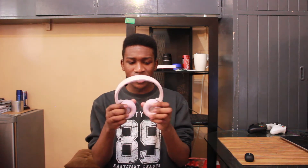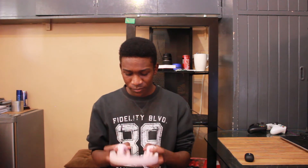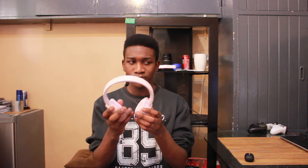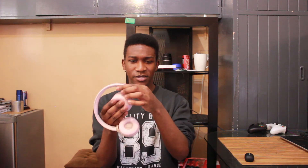Now the JBL headphones — they're pretty nice. There's a little soft cushion here but I doubt it'll do much. It's a plastic design, so be careful with them. They're not over-ear headphones — they sit on your ears. They're quite comfortable. They have a swivel functionality so you can fold them up and put them in a bag.